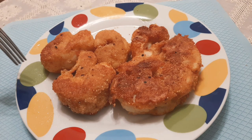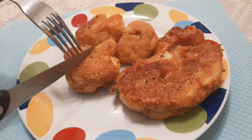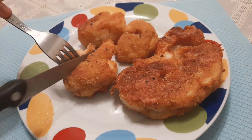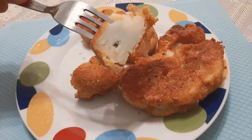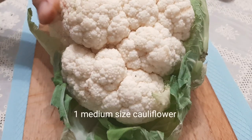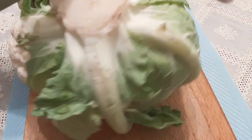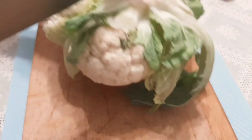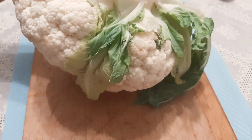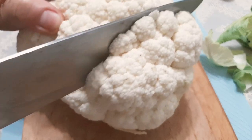Hello everyone, this recipe will make you love cauliflower! Before anything else, please subscribe, give a comment, and click the notification bell for more videos. In this recipe we need one medium-sized cauliflower. We remove the leaves and slice it as shown in the video, then remove the hard part of the core.